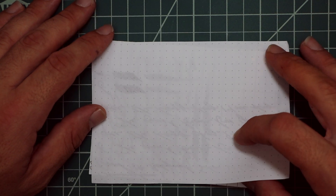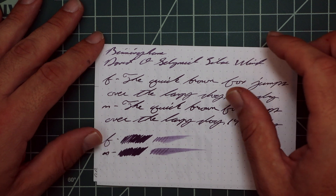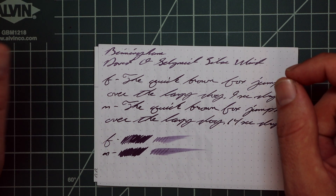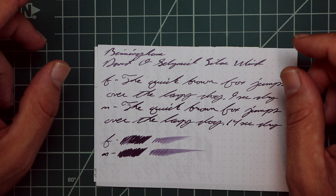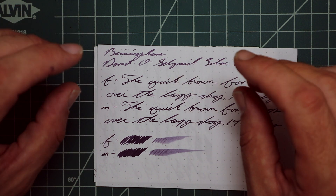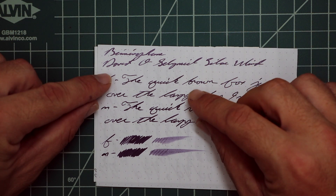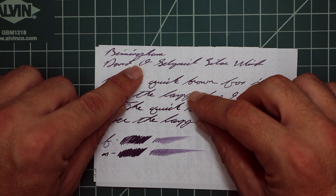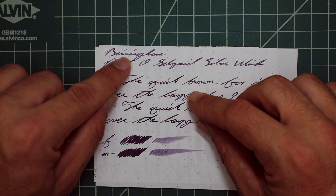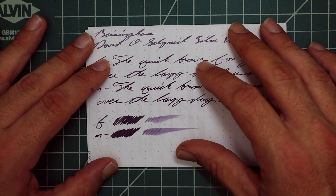Rhodia gives us no bleeding, no ghosting. The 1.1 gives no feather, no spread, no halo, no sheen, but certainly color variation throughout the writing — and some of it is within a single word. David shows a couple different tones; the O starts lighter and gets darker; Birmingham starts darker, gets lighter, then darker again. So that's very nice.